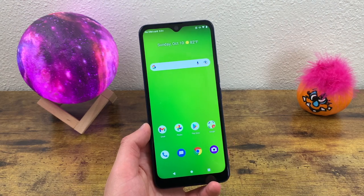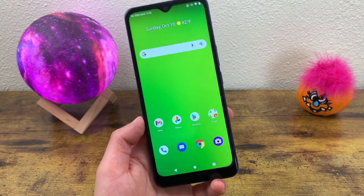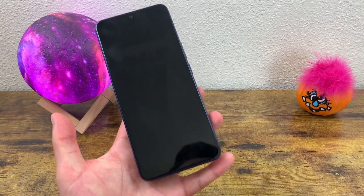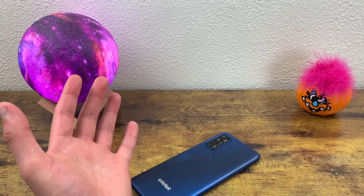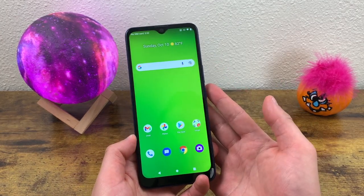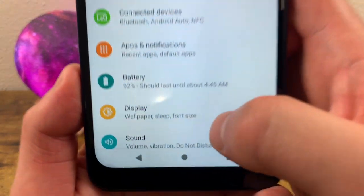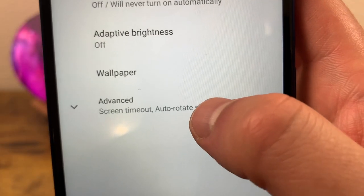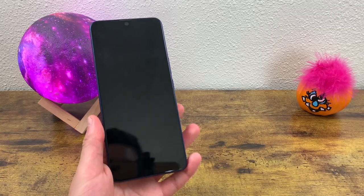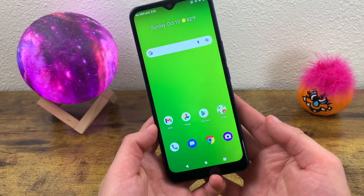The next thing I'm going to show you is a feature called Lift to Wake. You actually don't need to do anything if you want to use this feature because by default it is activated. All you need to do when your phone is asleep is put it face down, and when you want to wake up the display just pick it up — it's automatically going to wake up. If you don't want to use this feature, go to Settings, go to Display, go to Advanced, and turn off Lift to Wake. With this feature off, when you lock the display, put your phone down, and pick it back up, it's not going to wake up again.